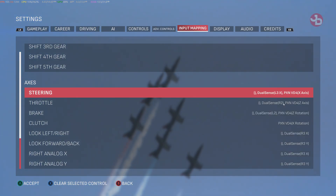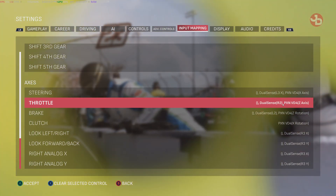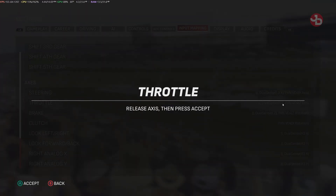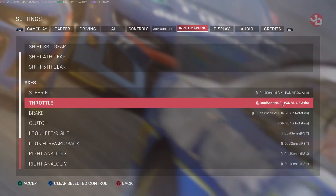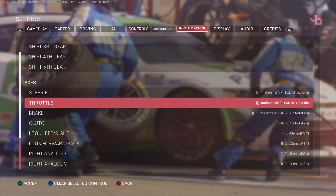For throttle, do the same thing. Press the down arrow key, then enter on the keyboard. Don't press anything, then press enter on the keyboard again. Now press your throttle all the way down and let go. That's it — that's how simple it is. You do this for the brake, the clutch, and all your other settings.